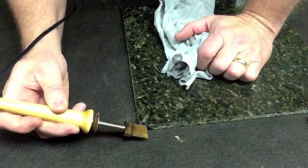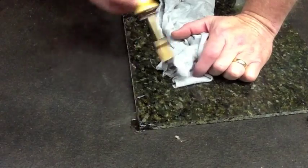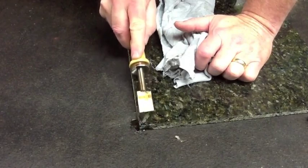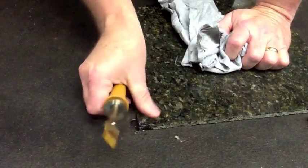We don't like to use this on exposed edges because it is a little bit brittle. It's not going to give you the durability of the actual granite or the marble. But from an aesthetic standpoint, it's a very useful repair for back corners and edges that might become chipped.